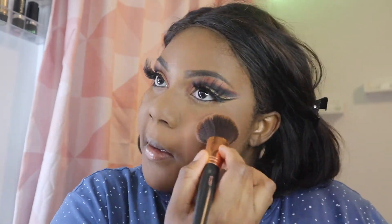For this part I'm using my regular powder to blend everything in so that there won't be any harsh lines left on my face.